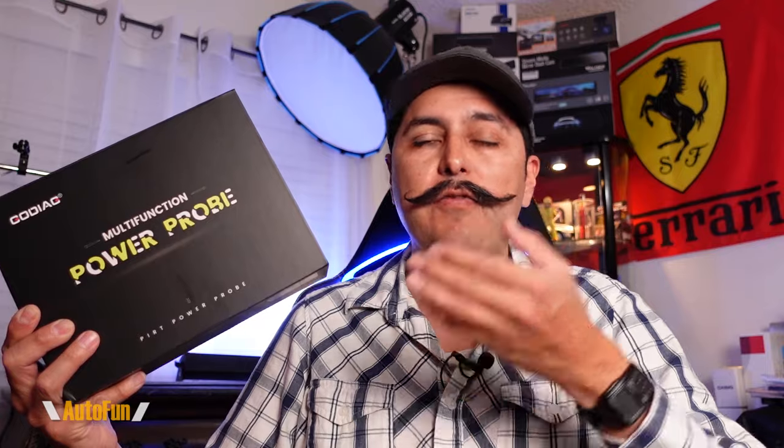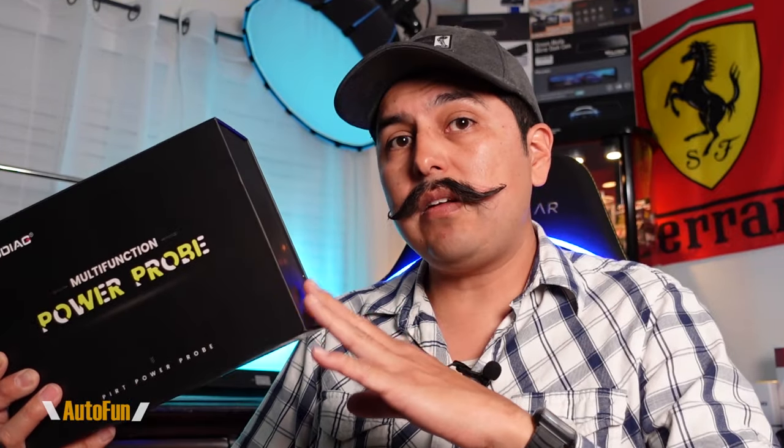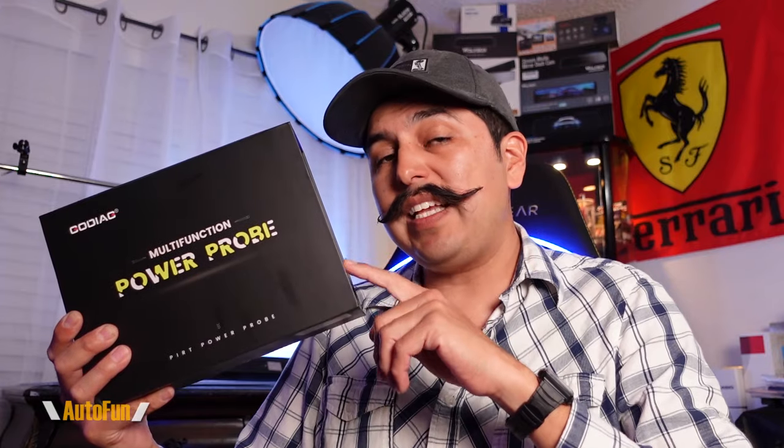That was the Godiac GT101, which in my opinion is a must-have for any car technician, whether you're doing this as a hobby or as a business. This style of probe is going to save you a lot of time over a simple volt meter and it can do a lot more, just like I showed you in the demonstration. I have a lot more videos coming up if you want to learn about what is an open, what is a short, and how to use this tool to its full potential, so make sure you stay subscribed.